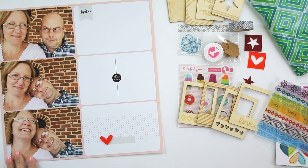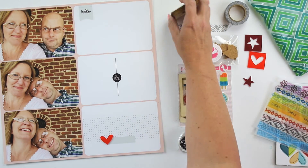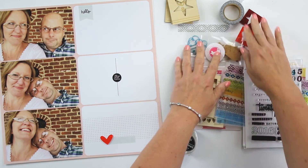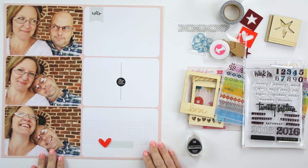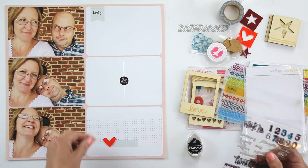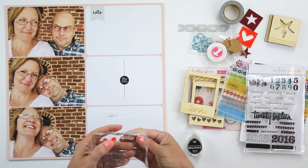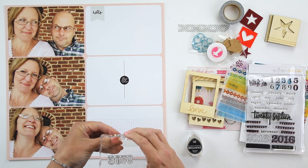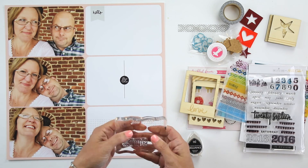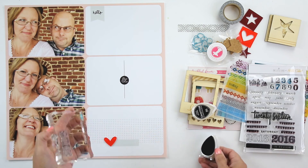I've already decided I'm going to leave the photos as they are with very little to no embellishments at all, and just decorate the journaling cards on the right hand side. So I'm just getting ready to see what I want to use. I also want to add the date here, so I'm using this stamp set from One Little Bird and Studio Calico, and I'm just going to stamp the months that this album will go through.